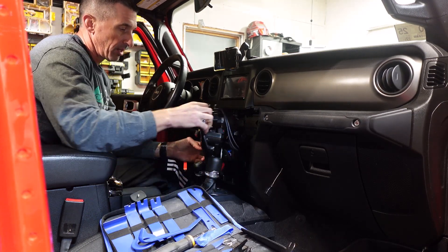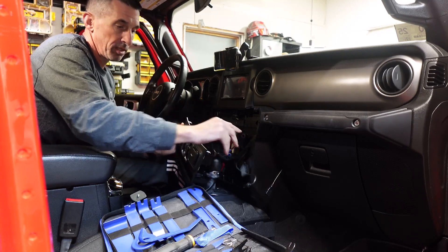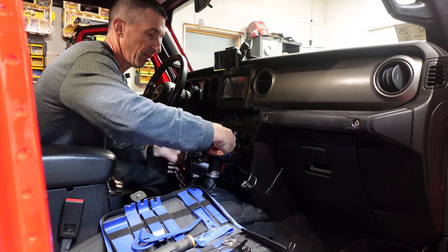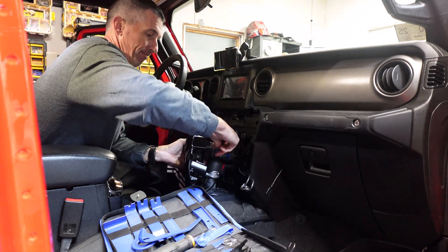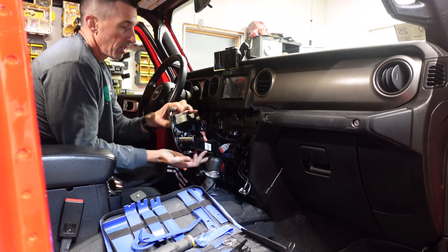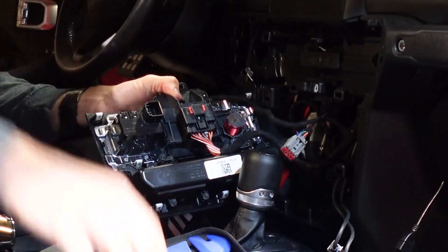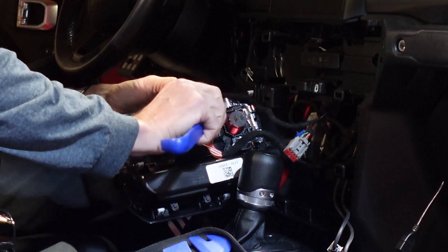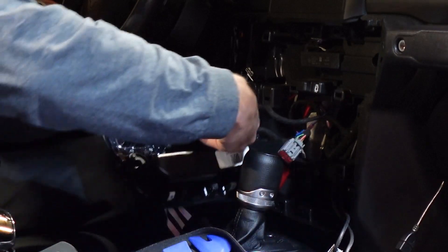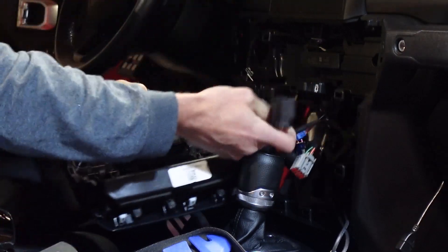With this out, there are a few more clips. You have the two USBs for the media port — those come out. You can see the back a little bit. You have another one for the actual media port itself, which comes right out. You then have a bigger plug right in the back middle — you'll notice there's a red tab. Slide that red tab over; you can use your nail. Once that red tab is over, that allows you to press the tab on the bigger plug, give it a wiggle, and that comes out as well.